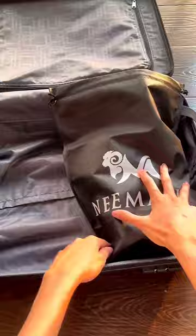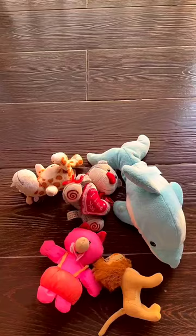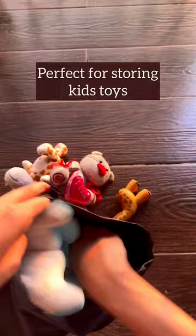Isn't it always a nightmare when you forget your laundry bag at home? But don't worry — the Neiman's shoe bag can simply double up as a laundry bag for your soiled clothes.